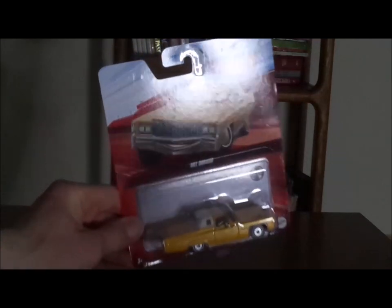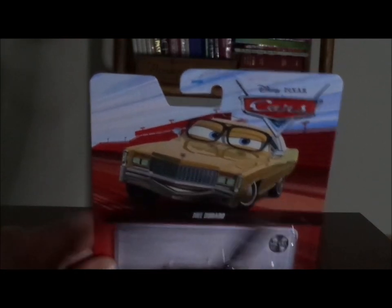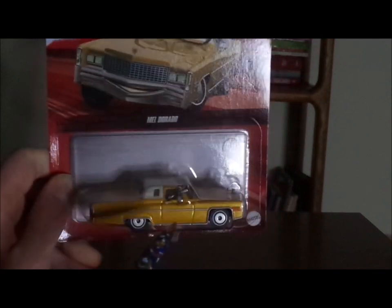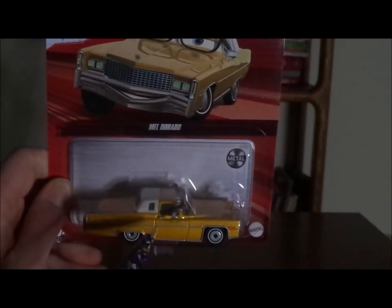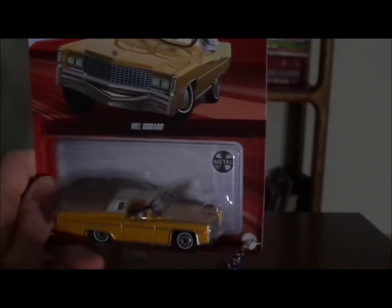Here we've got his artwork for Cars 3, the red background and the old Cars logo, and we've got his diecast all sealed up, and the metal logo and the Mattel logo.